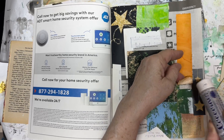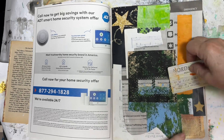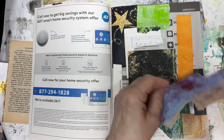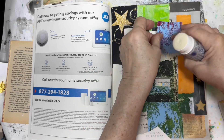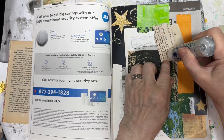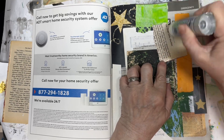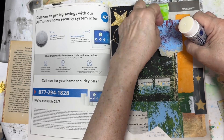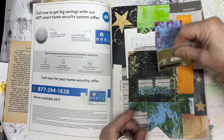She keeps it by her desk and then she puts all her scraps in it after a project. So your page is ready to use when you do journaling again — like if you wanted to make pockets or cards.